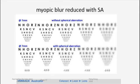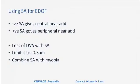This is an important concept as we move into using the new wave of mono-EDOF lenses. To summarize spherical aberration: it does work to increase depth of focus — no question. But there is a price to pay — you do lose some quality of vision. Negative spherical aberration is like giving a central near add; positive is like a peripheral near add. We should probably limit it to about 0.3 micrometers, and combining it with a small amount of myopia is a useful approach.